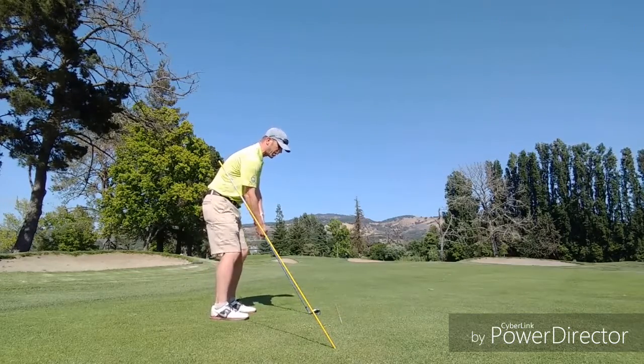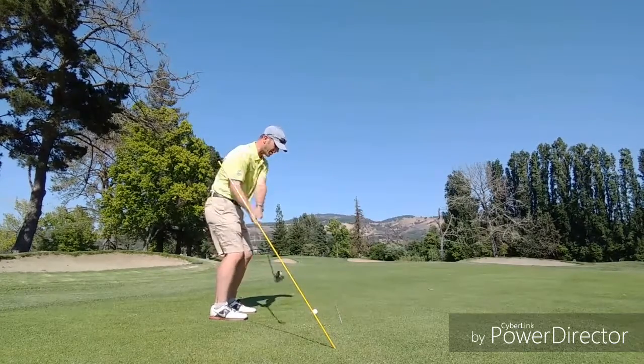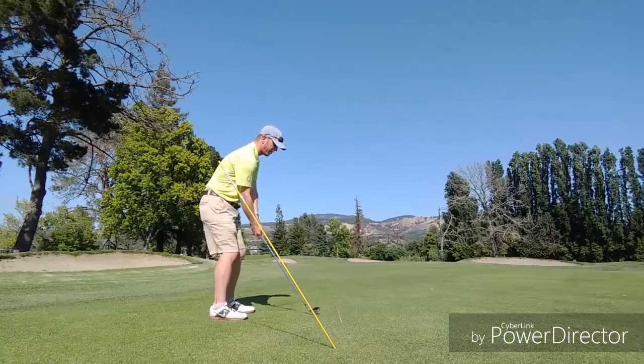I'm going to hit a shot here. I'm going to focus on this takeaway working itself up that line and then back through as I impact the golf ball.